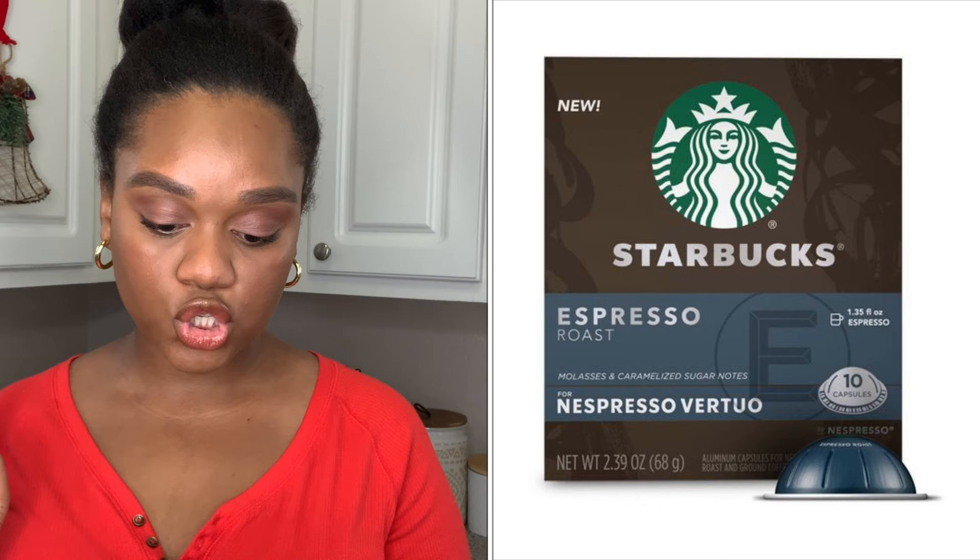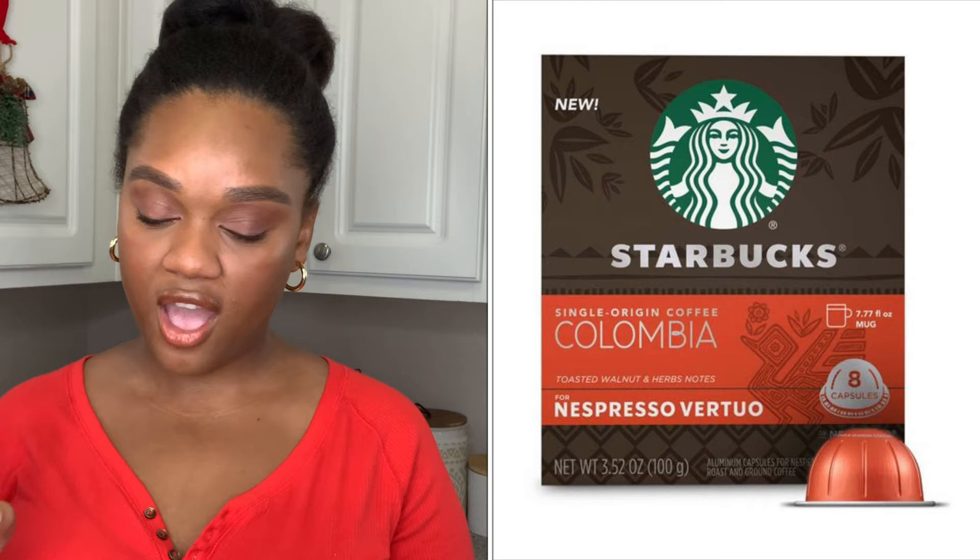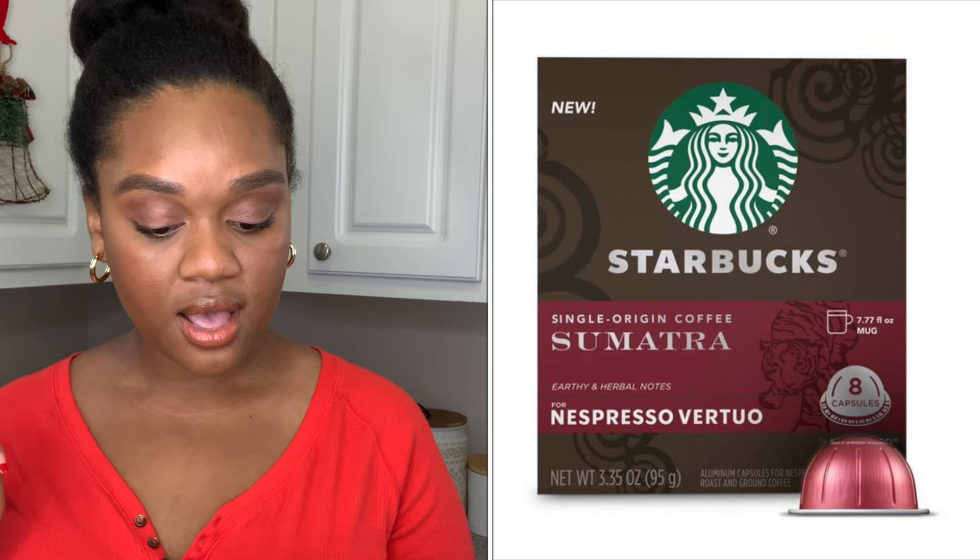From the looks of things, there are four coffee pods — the 7.7 ounce size — and then there are two espresso pods, which are the 1.35 ounce. The two espresso ones are: espresso roast for Nespresso Vertuo, with molasses and caramelized sugar notes; and the Starbucks blonde espresso roast, which has smooth and sweet notes. You guys know I got that one because I like the creamy drinks. And then for the four coffee pods, there's Colombia, which has toasted walnut and herb notes — we got that one — and Sumatra, which has earthy and herbal notes.